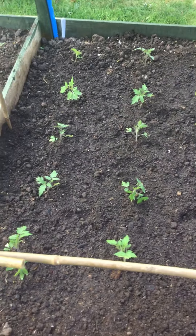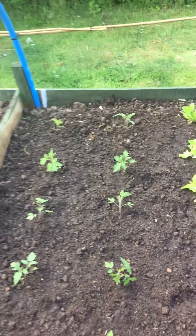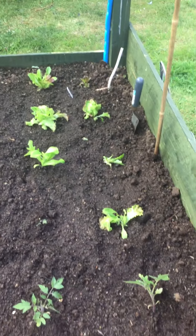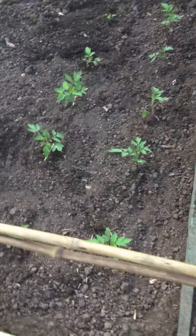Here we go, here we go for me to be on YouTube. Tomato Plants, Hi Tucci, I've got Tomato Plants, more Tomato Plants.